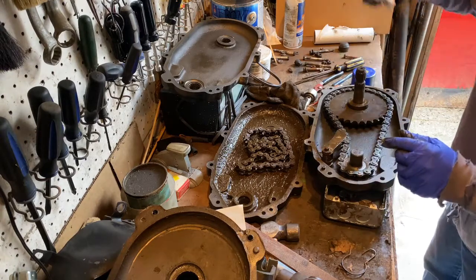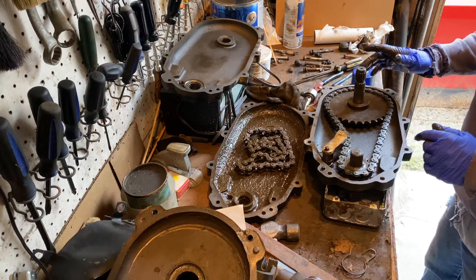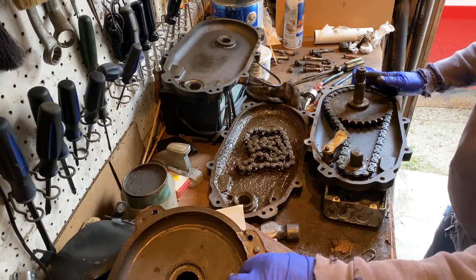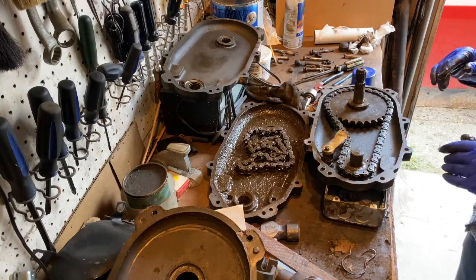The key is when you put this together to make sure all these pins line back up with their original holes. The other problem I have is the gasket — I don't have a new gasket for this. I'm going to see if I can get the old one off and reuse it, or I might just use form-a-gasket around the edge and hope that does the trick.